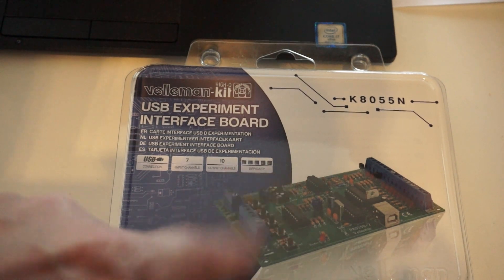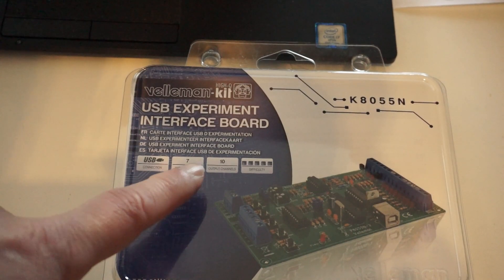This one has a difficulty of five, which I don't agree with — it's all through-hole. It has seven input channels of which two are analog, and ten output channels. So let's put it together and write a little program using Linux and LibUSB. This comes with a DLL for Windows XP, but we don't do Windows on this channel. We banish them for good — Microsoft doesn't exist. It's not the OS you're looking for.